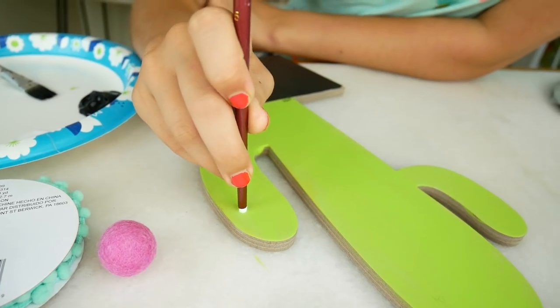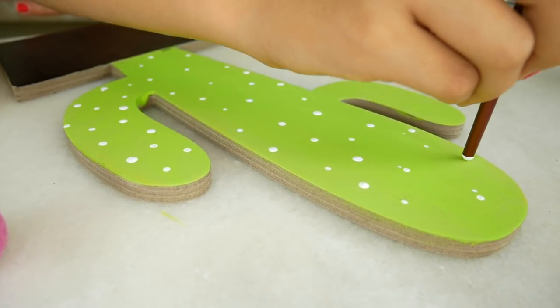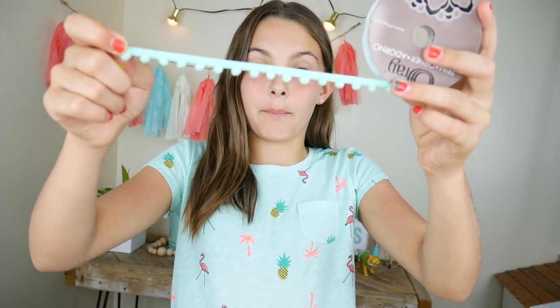On the little spikies on the cactus, we are going to put white polka dots — not this end of the paintbrush but this end. We are going to put on these tiny pom poms.